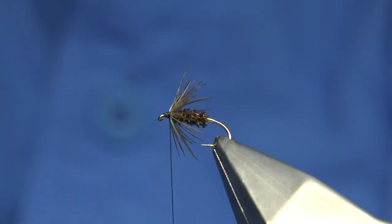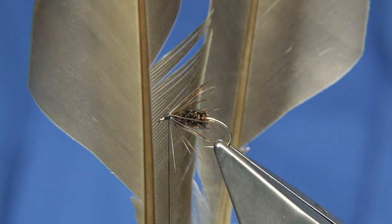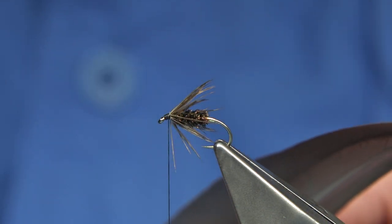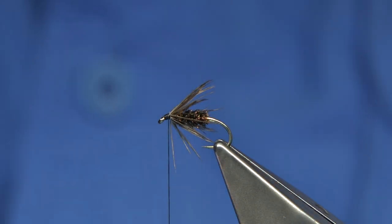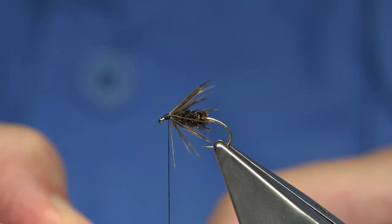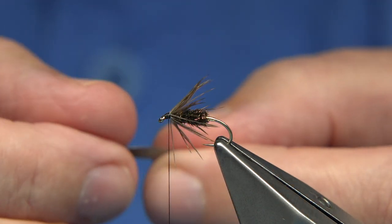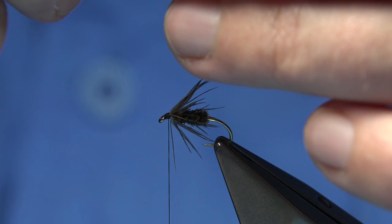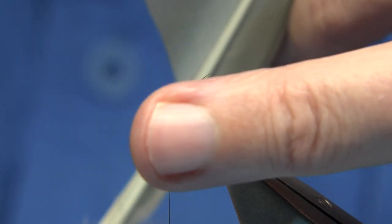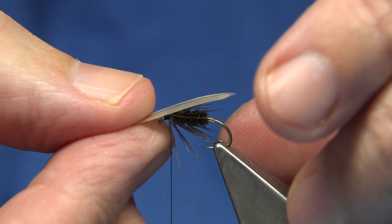So I'm just going to wax my thread ready for my wing. Now for the wing I'm going to be using — I shall show you — this is the mallard. This is just basically mallard and these are the primary feathers from the wing. So we need a right and a left. I'm just trimming it away on either side, just making sure they're the same length or the same sort of thickness. Now what I'm going to do here is actually tie them with the curve of the feather coming into the hook, which basically is going to show you the inside of the feather which is going to be on the outside.